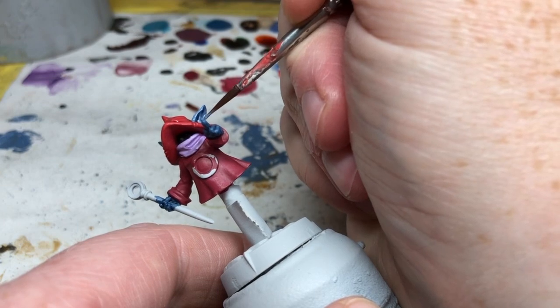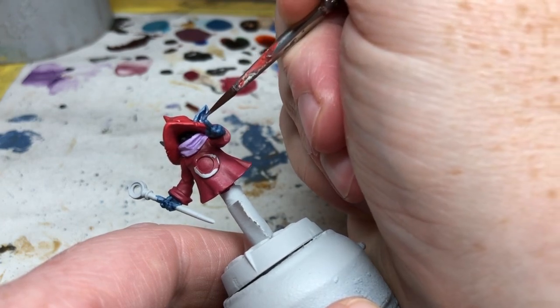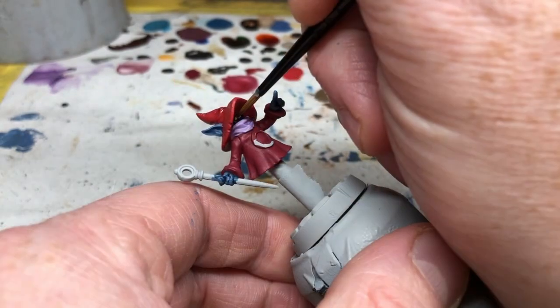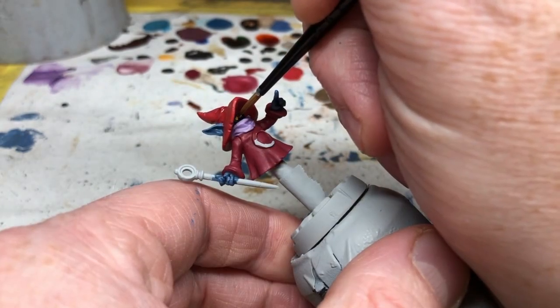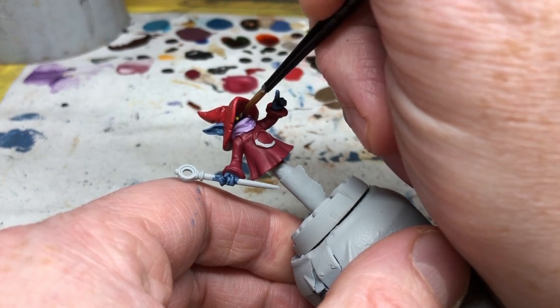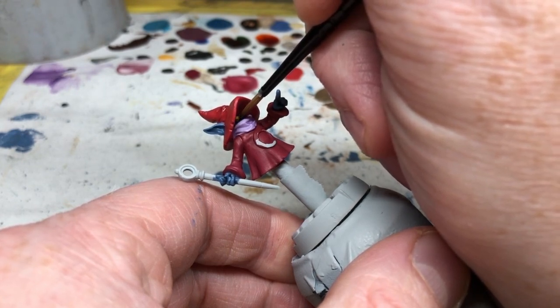Next we are switching to Averland Sunset. We're going to thin this just a touch and then use it to dot in the circles of Orko's eyes. We just have to be a bit careful here — we don't want to get yellow on any of the surrounding areas.